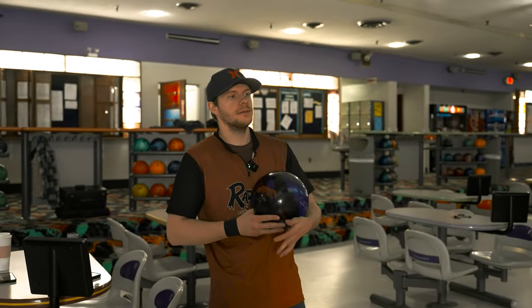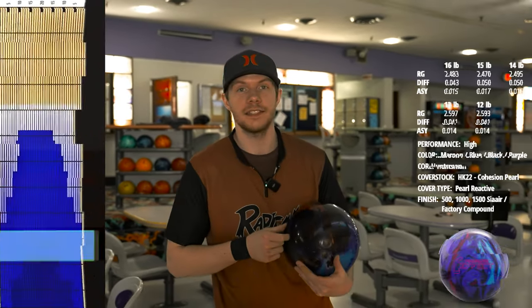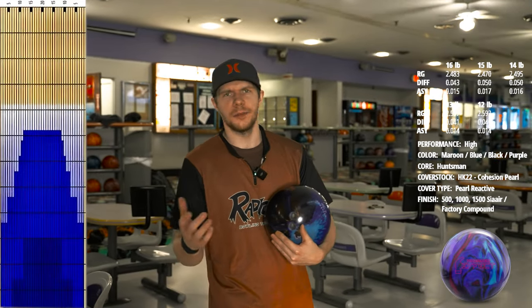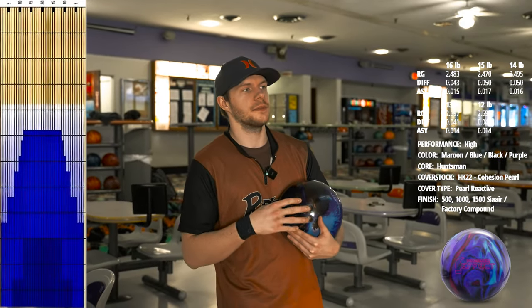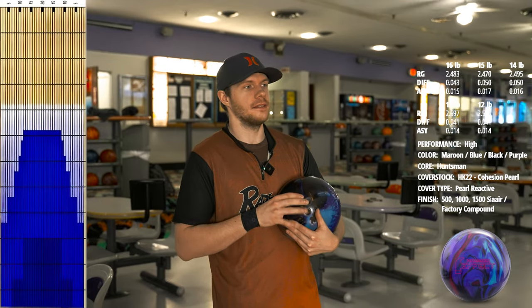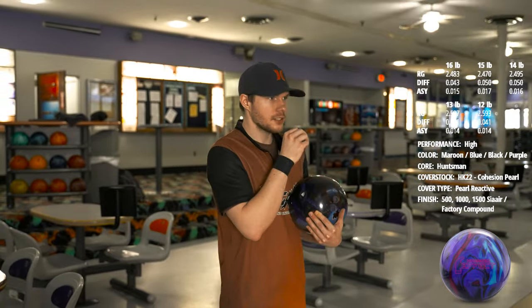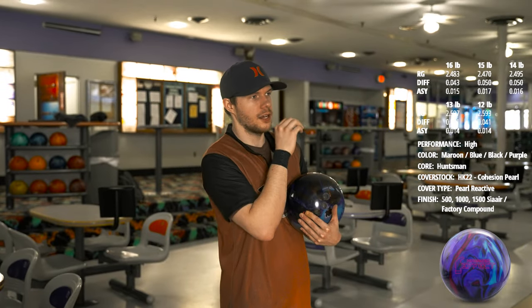Like any other ball review, it's going to hook too much, but I'm going to start up second arrow. We are bowling on Music City — a pattern that's 41 feet with a higher amount of oil, almost 30 mils. I wanted a high-volume pattern so I can really show how strong this ball is. It is a very strong bowling ball with a very big core in it. Let's do the first shot around second arrow.